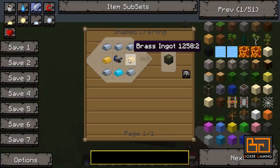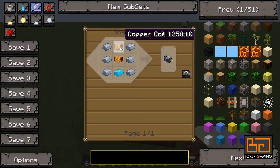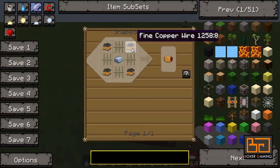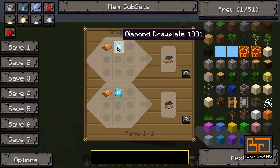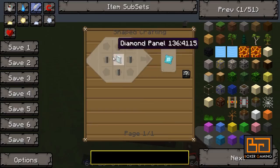You need some iron, some blue alloy ingots, some brass, and then a blue electric motor. The blue electric motor is made using iron and blue alloy ingots and some copper coils. The copper coils are made using iron bars, some iron, and some fine copper wire. The fine copper wire is made using copper and a diamond draw plate, which is made using iron panel strips and a diamond panel - those are made with a diamond hand saw.